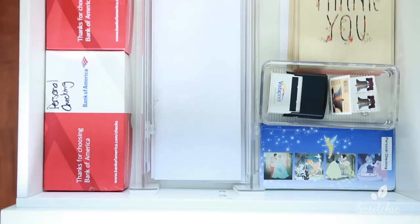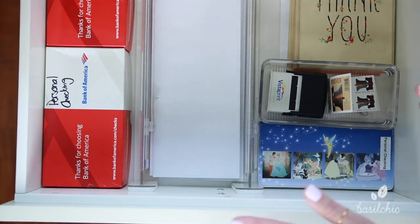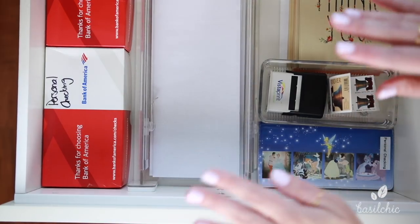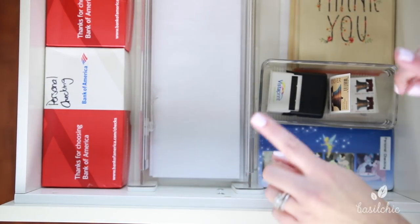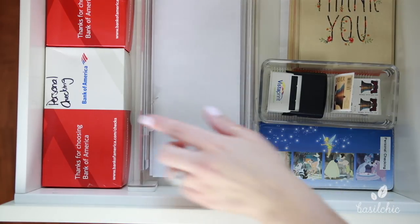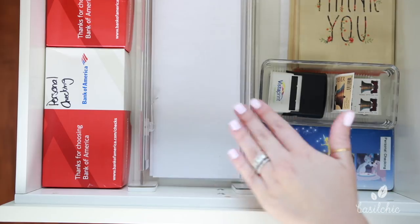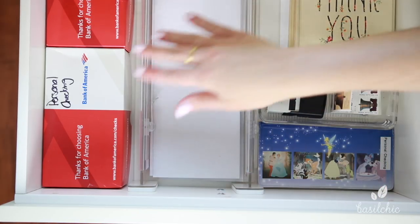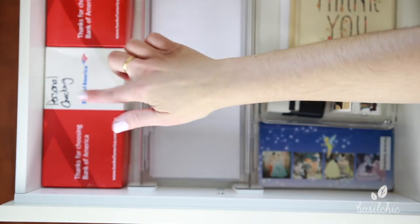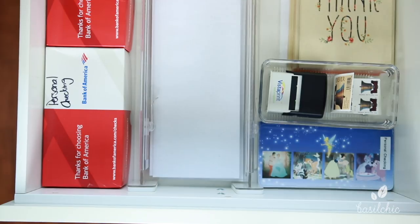Now we are in the last section of drawers. In these drawers it's more miscellaneous items. Starting off, we have our checkbook supplies and our shipping supplies. Not everyone talks about where they put their extra checkbooks — I have yet to see a video on where people put random things like this. But at least now you know where we put ours: we have one for checking and one for business, and this is how we store those extras.